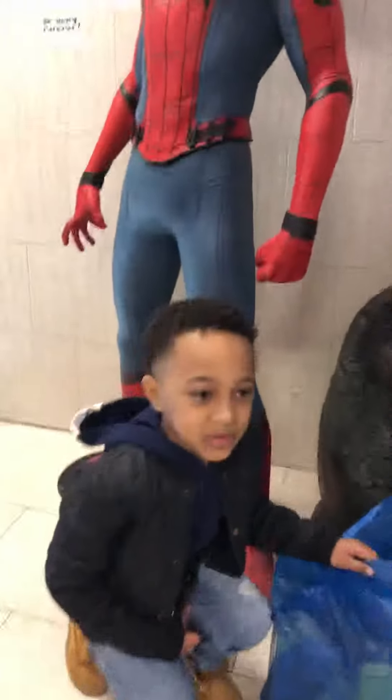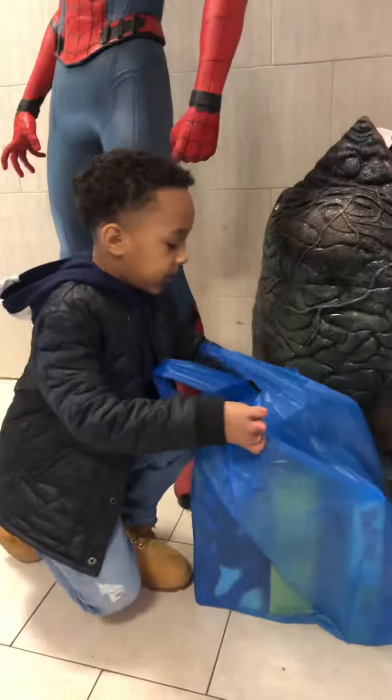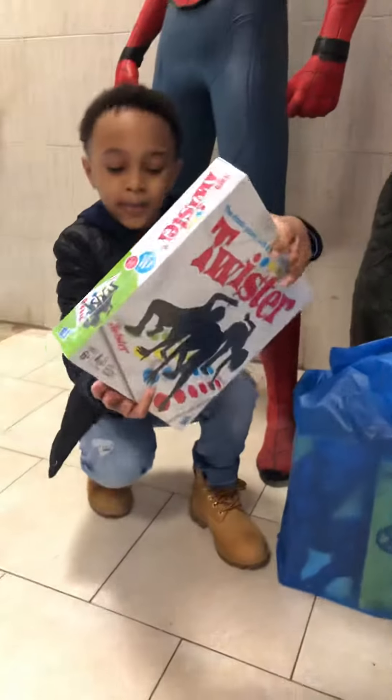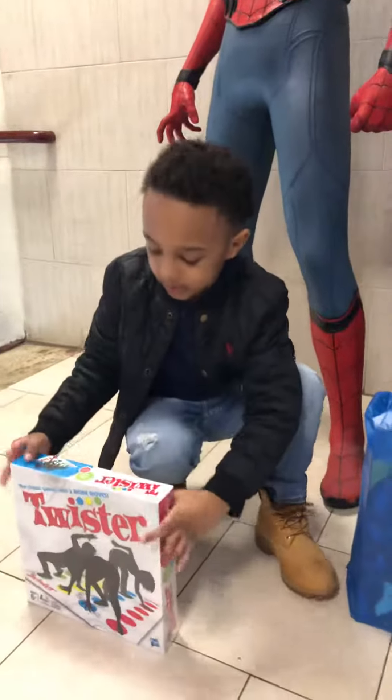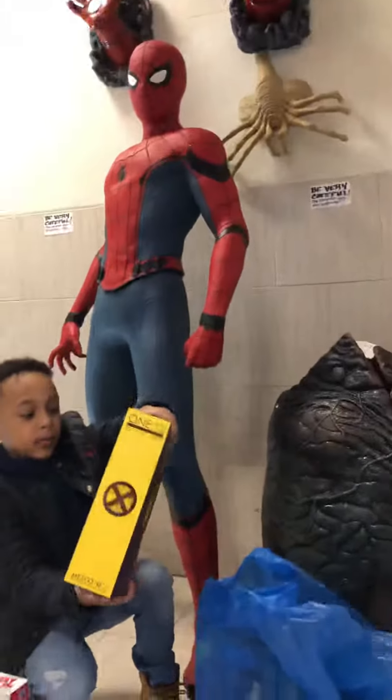Hi guys, I finished with this store, so I got my stuff ready. I got Twister and I have an Omnium Wolverine.